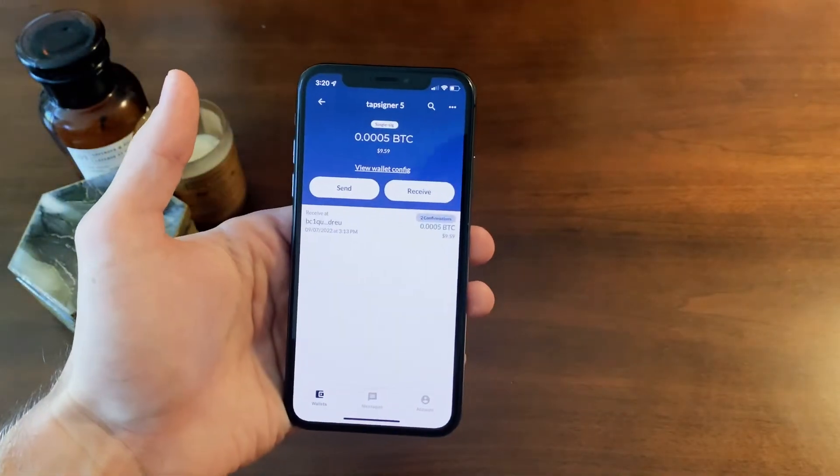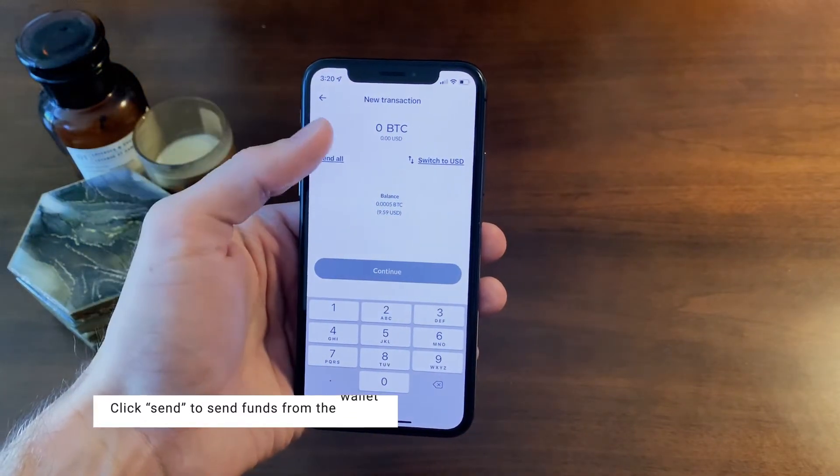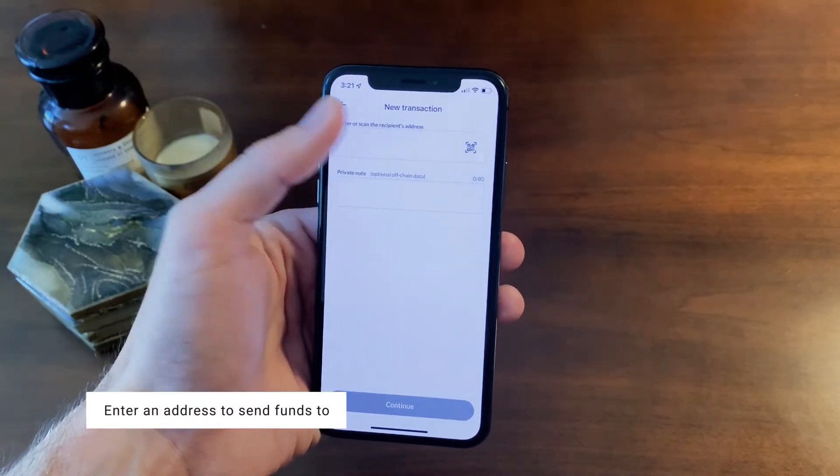Now that we've received funds, let's try and send some funds. Click the send button and input the amount of funds you'd like to send. Click continue and enter or scan the address you'd like to send the funds to.